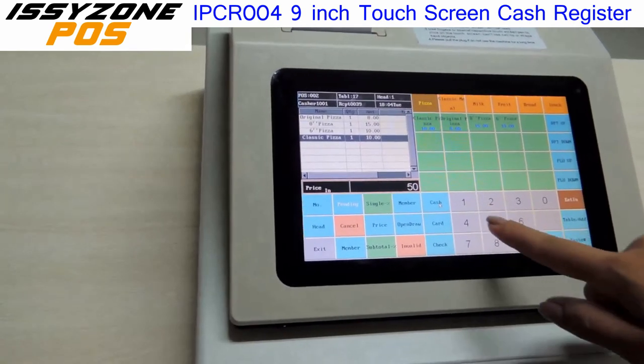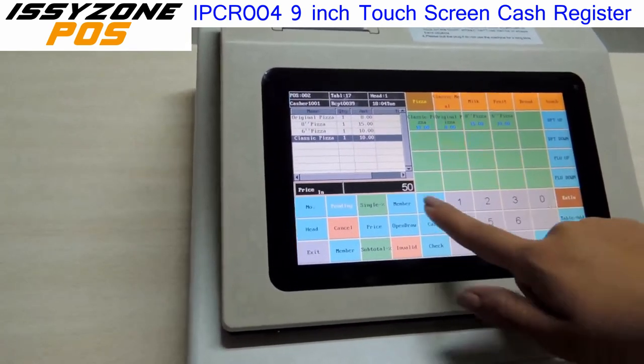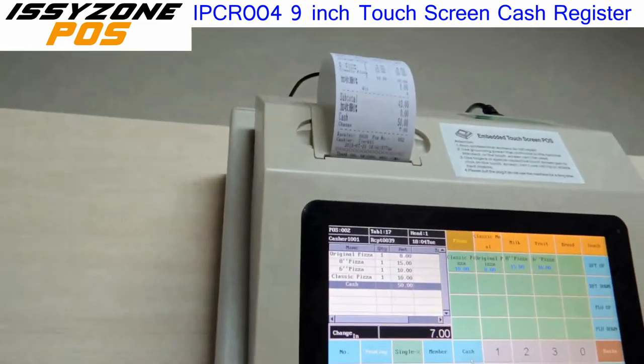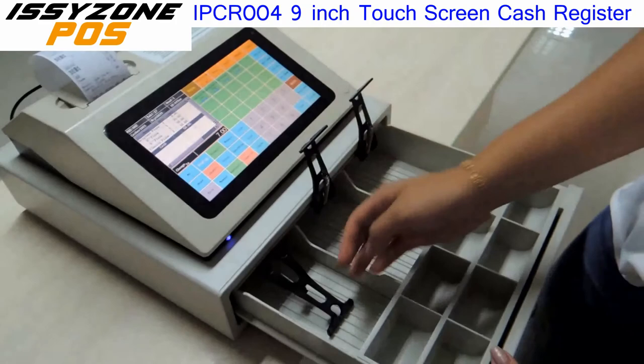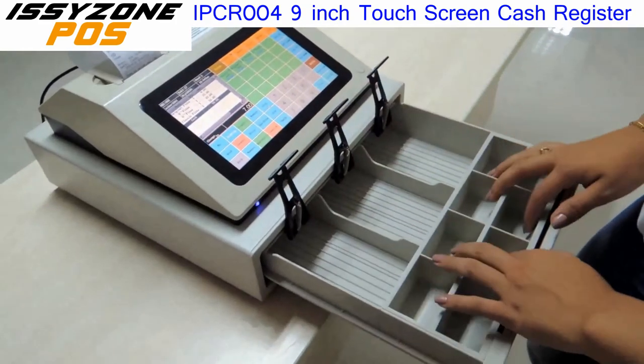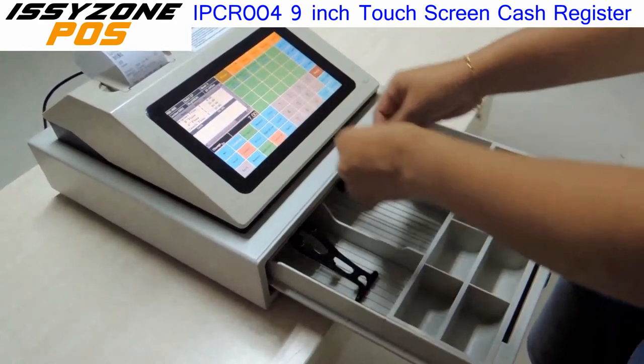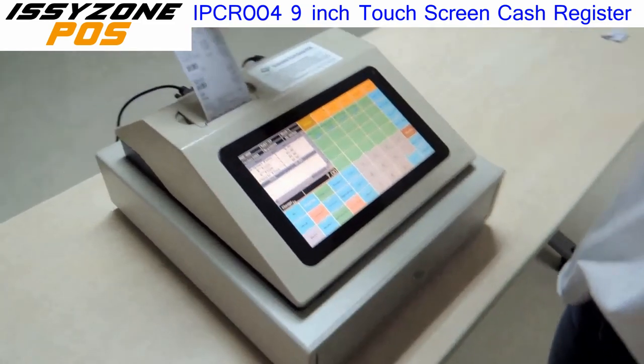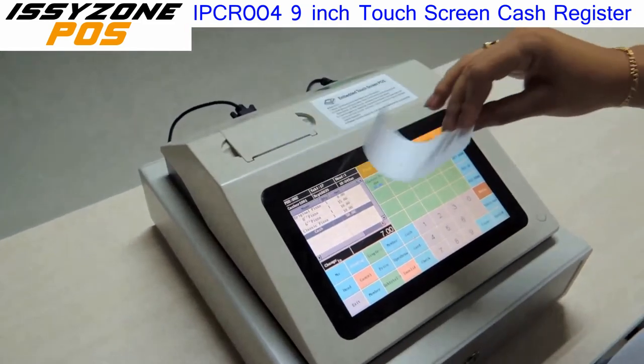We select cash. The cash drawer opens — it has many facilities. It has a space for 3 bills and a space for 8 coins. As you saw, the printer will give us the bill automatically.